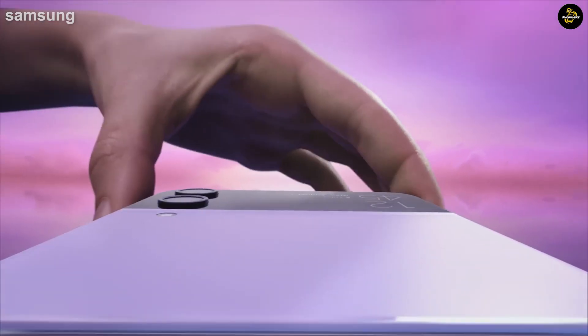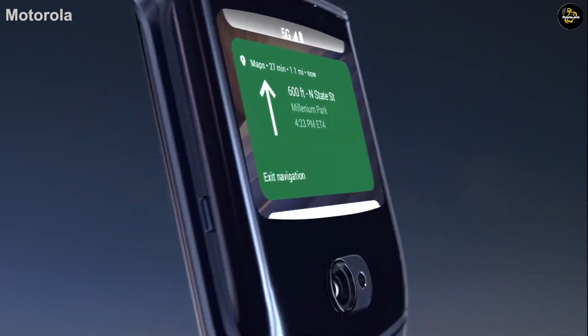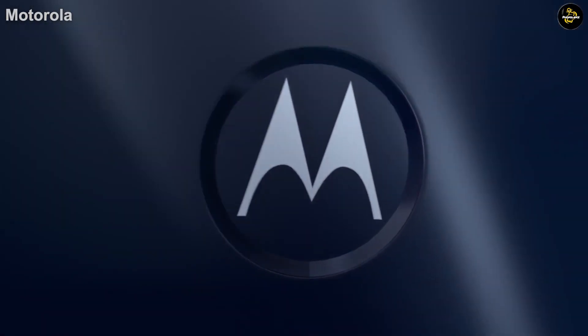One of the breakthrough features with the Galaxy Z Flip 3 a year ago was that Samsung managed to drop the starting price below the $1,000 threshold. Motorola may follow Samsung's pricing lead.